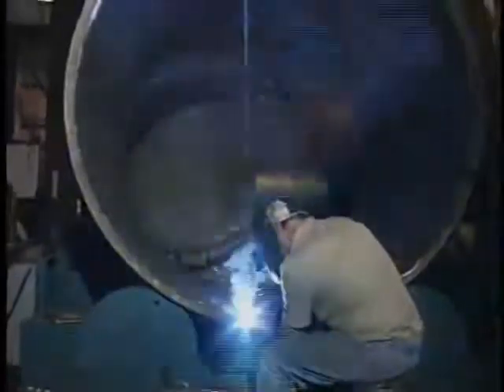Touching the tip of the electrode against the workpiece and withdrawing it slightly initiates or strikes the arc. The heat of the arc melts the base metal in the immediate area as well as the electrode core wire and covering. The molten base metal, core wire, and metal powders in the covering coalesce or fuse to form the weld.